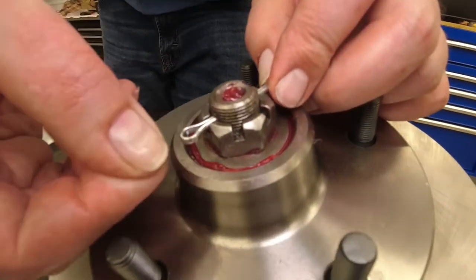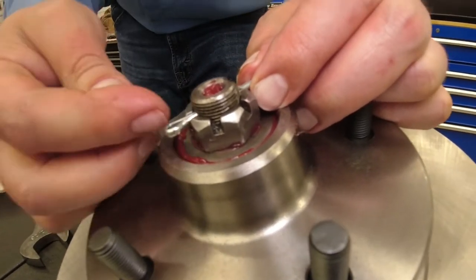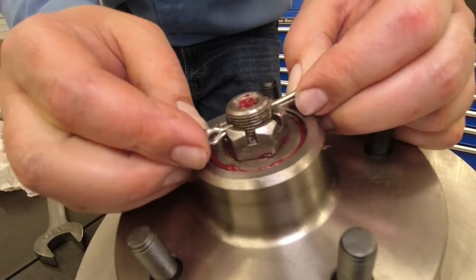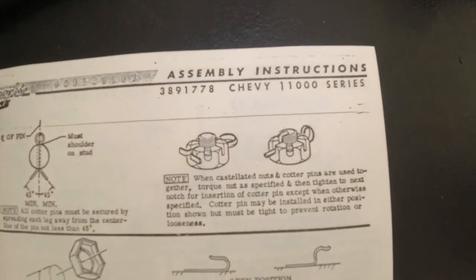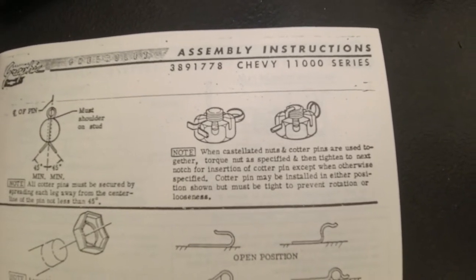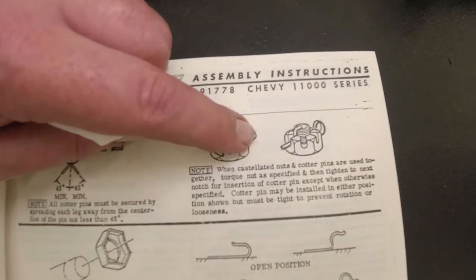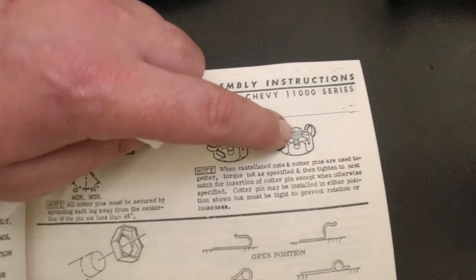The problem with putting it in this way is it doesn't always go all the way in and won't always clear your cap. The factory way is shown inside the assembly manual — it's pretty much self-explanatory. The idea is to put it in there to prevent it from rotating. But if you put it in this direction on your spindle, it won't always clear. So typically I put it in this way.